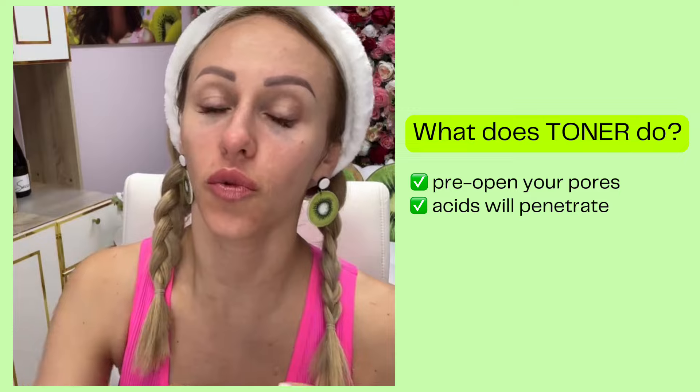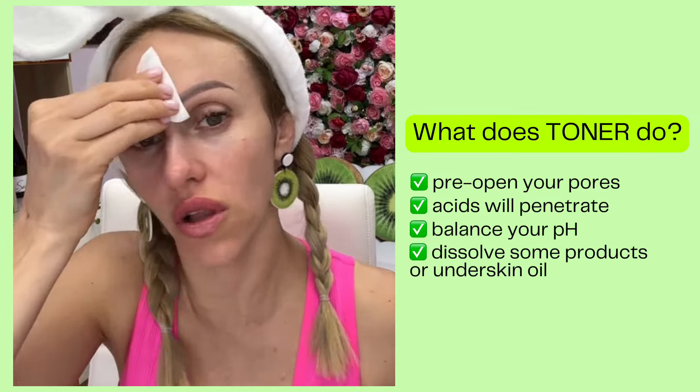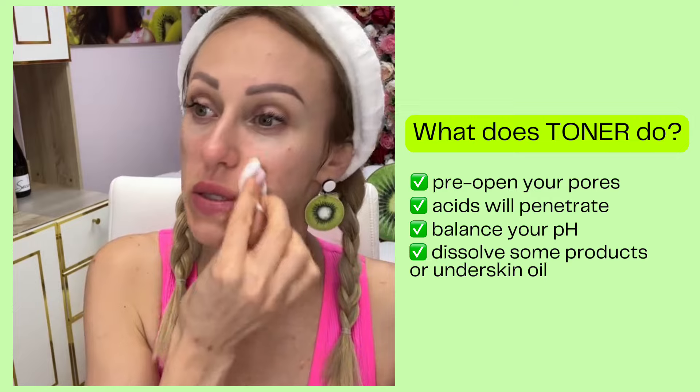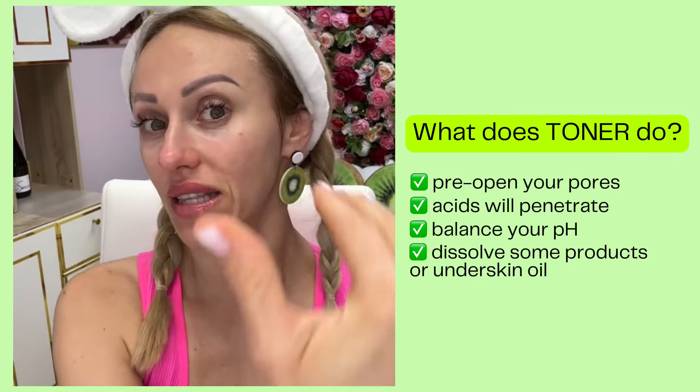What toner does: it will pre-open your pores, and then the acids of the toner will penetrate deeper into your pores. It will balance your pH and dissolve products or under-skin oil that prevent penetration of ingredients. Because the toner has acids that will stay in your pores, your next product will penetrate faster and better. When done wiping your face, also wipe your ears, behind your ears, and inside your ears — super clean and fresh.